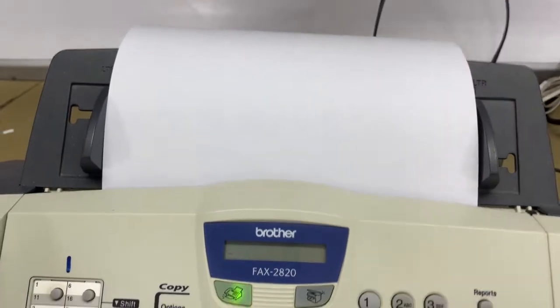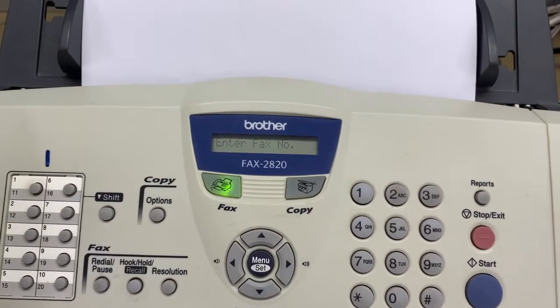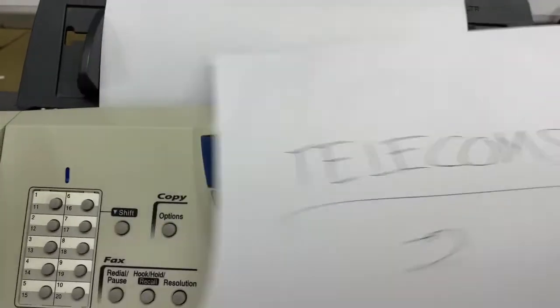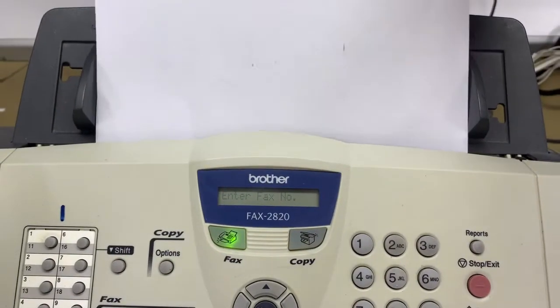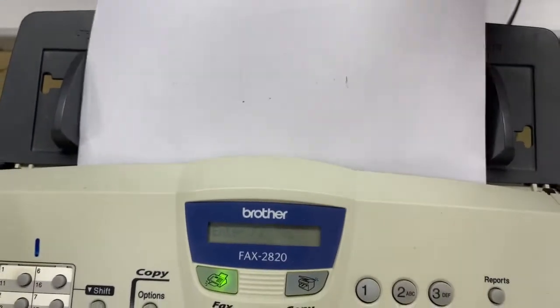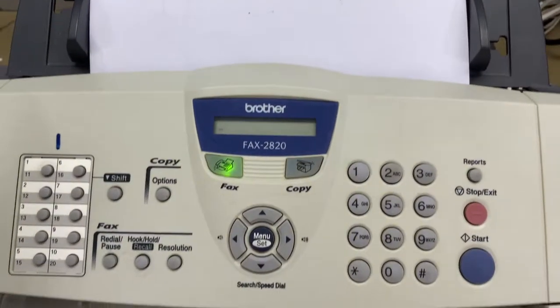Then followed by page two, as we can see — so in sequence, guys. If sending multiple papers, just put them in sequence, interfacing to the scanner. Once the scanner is detected, you're ready to proceed.